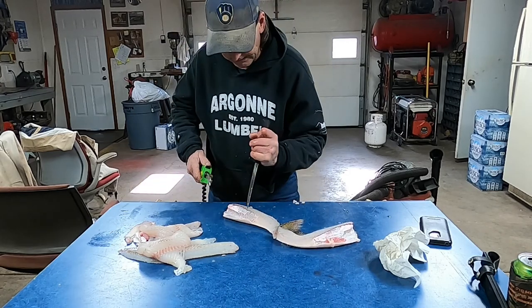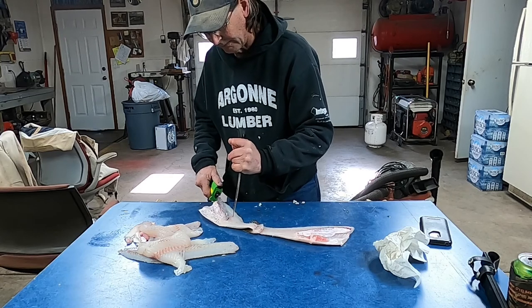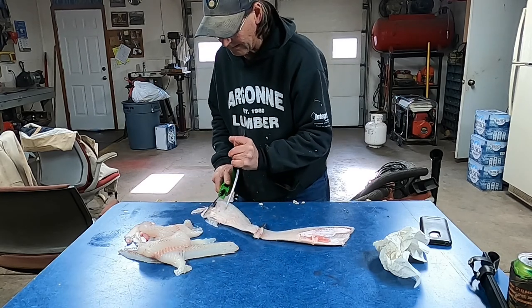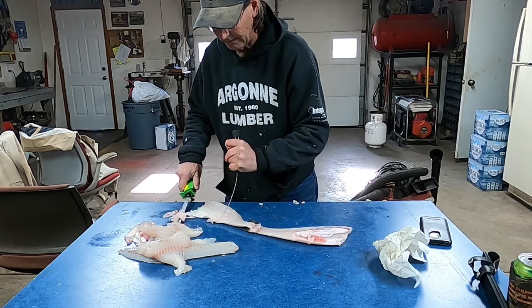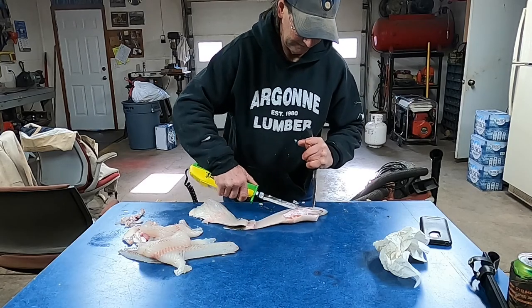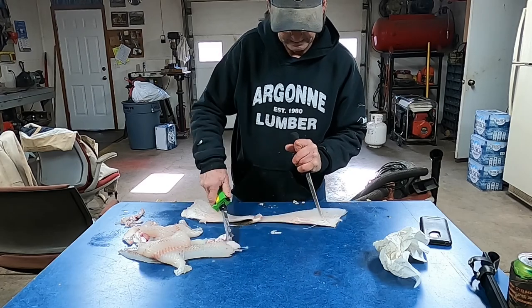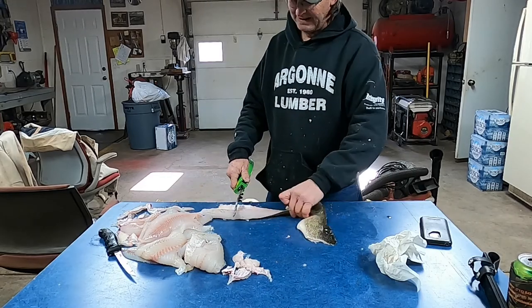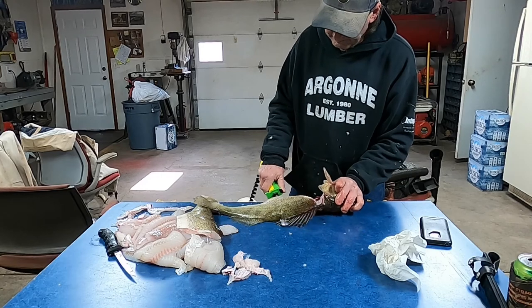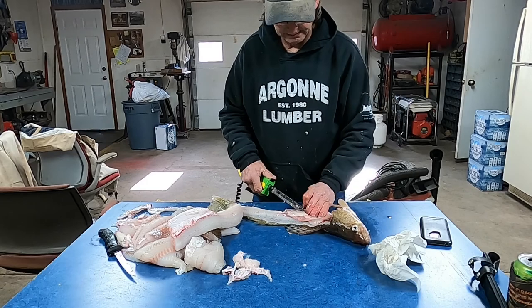These are the first walleyes we got — we didn't go last year at all. I hate to say it but we're pretty busy at work. I usually don't let that stop me. I love leaving that tail section on because you've got something to hang on to. These are pretty healthy walleyes — they've got a lot of fat in them. Been like that for a long time, pretty healthy.